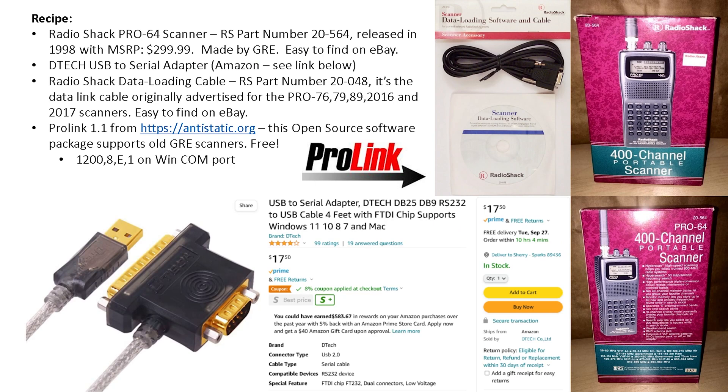So here's our recipe. Obviously you need a scanner — it's Radio Shack part number 2564. You can find these on eBay. I got mine for a buck, but generally I've seen them from $30 to $60. I think it's worth it, especially if you're looking for kind of a throw-away scanner. I do have a Uniden SDS 100, but if I was walking around outside and I dropped it, that could ruin my weekend. Whereas if I drop this and it was a dollar...